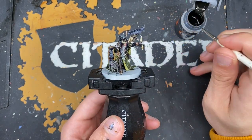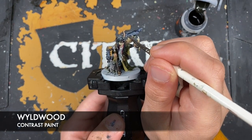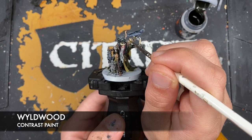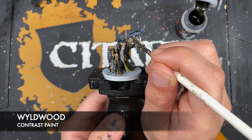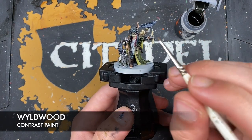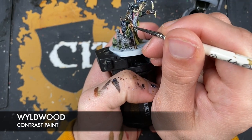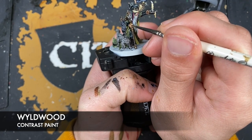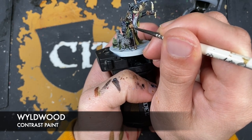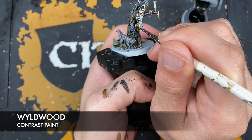With that done, what we're now going to do is use some Wildwood to paint in the candle wicks. We're also going to use this as a recessed shade on his skin — so we just want to start picking out all the dark areas to really reinforce where that Darkoath Flesh has settled.